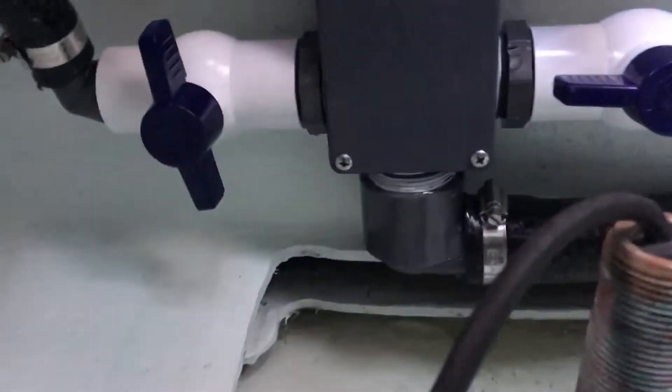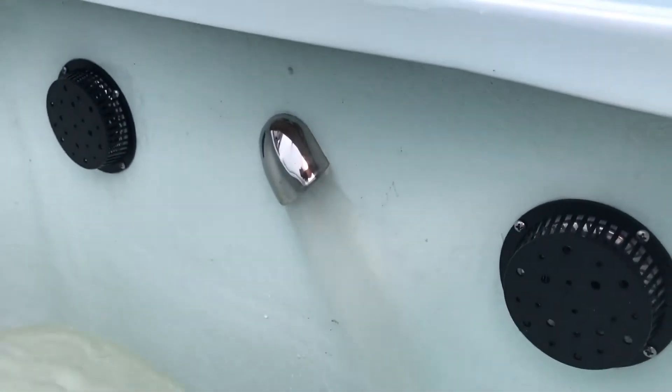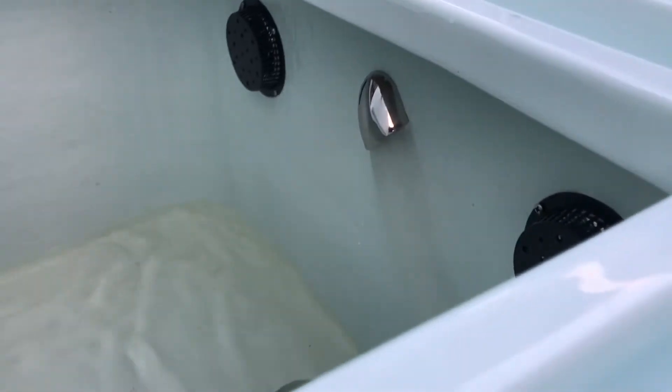Come back down to the manifold and open the second live well. Now we've got two out of three live wells running. Here's the second live well in the back running right now — still plenty of flow in the transom live well too.